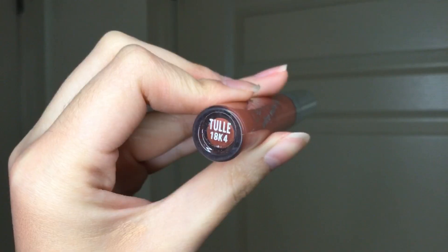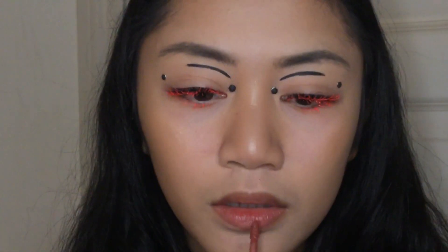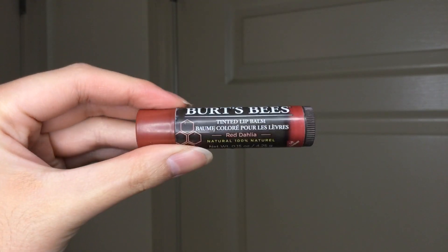On the lips, I used the Colourpop Liquid Lipstick in Tully at the center of my lips, and then put on some tinted lip balm by Burt's Bees in Red Dahlia all over, just to make it like an ombre lip look.